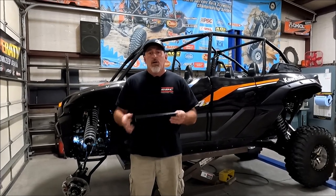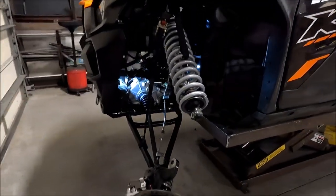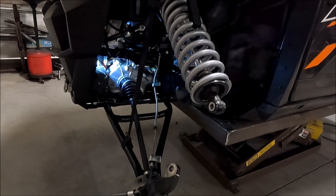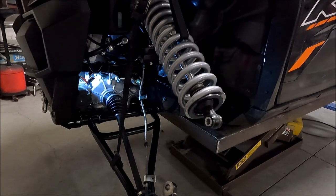I want to show you guys how to put it on. You'll see the front end of the car is all stripped down and gutted. We're putting the new Super ATV inch and a half forward offset high clearance A-arms on it. Tie rods and everything out, but it's a perfect time to show you guys how to do this.